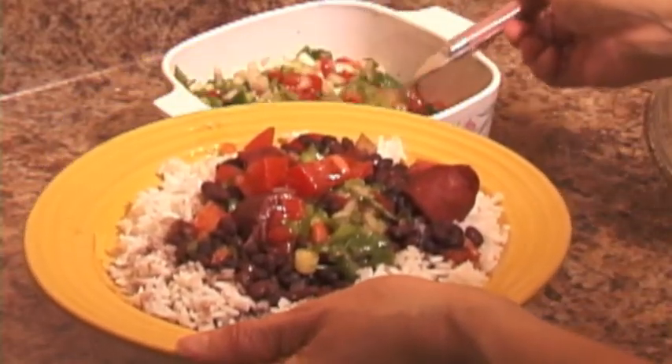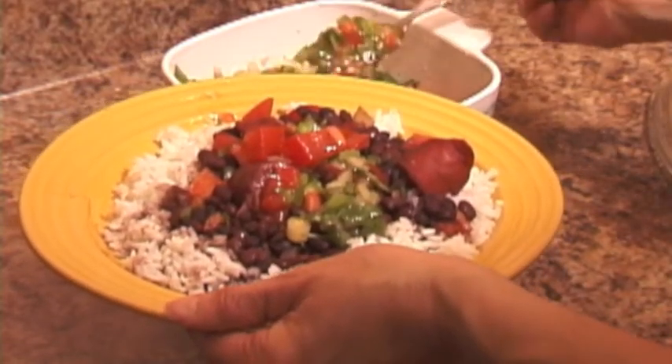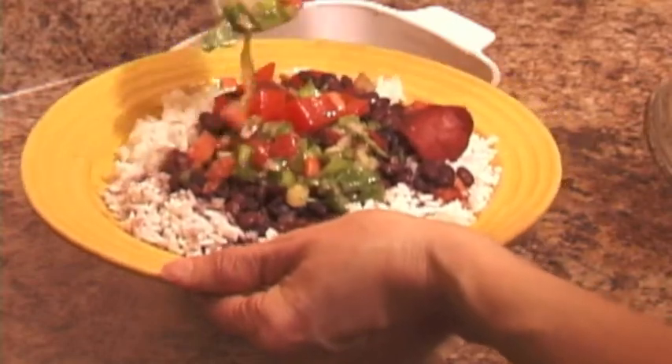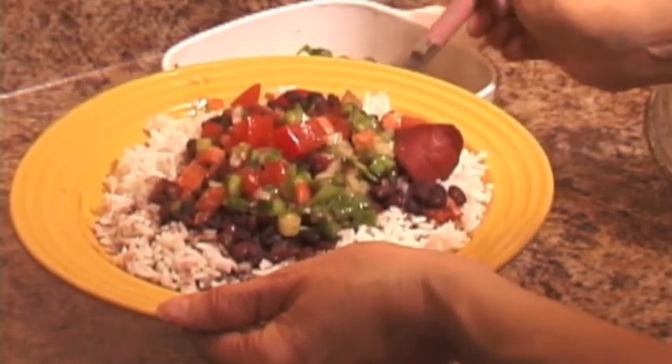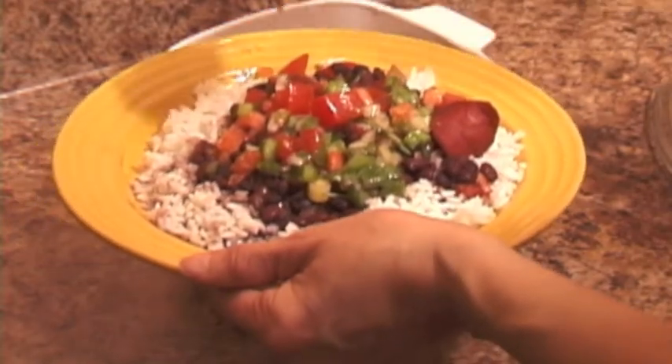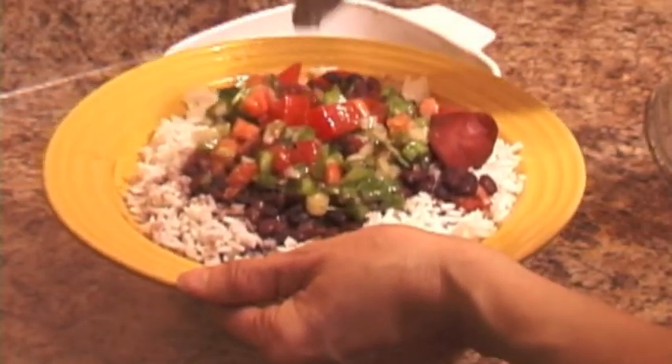I received a lot of requests to teach Brazilian rice and beans with vinaigrette. This is a basic version of it, but it's a very delicious and nutritious meal — no wonder the menu requests.